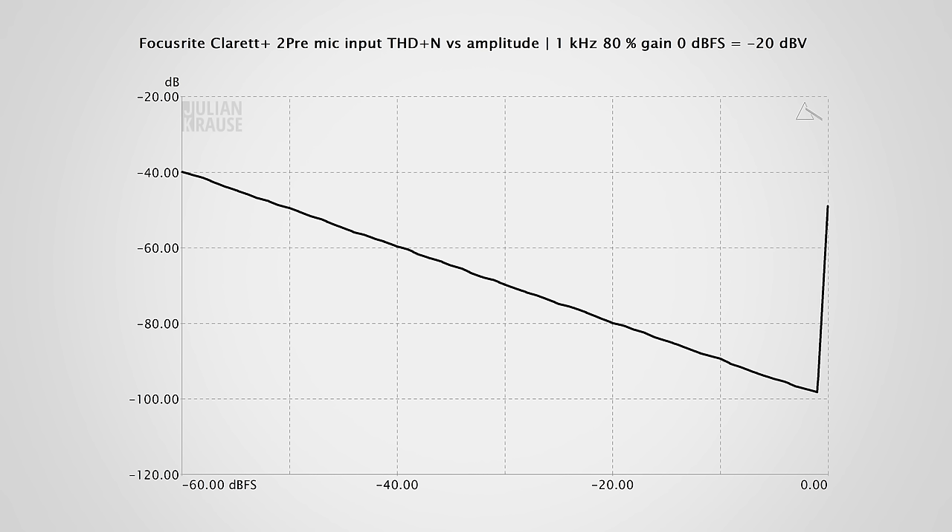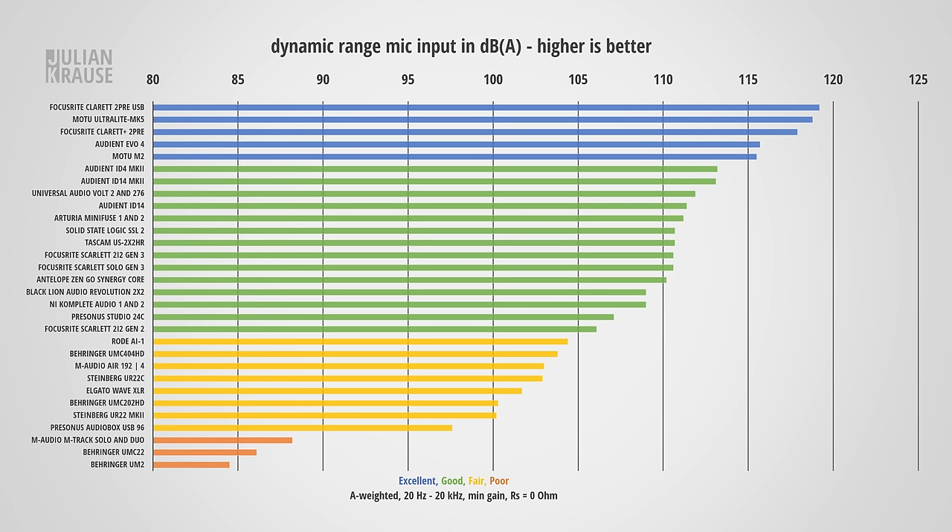In terms of distortion, the mic input performs great — the descending line indicates distortion is lower than the noise floor. The only anomaly is that the signal starts to clip just before 0dBFS, but if you leave yourself headroom while recording, as you should, this will never come into play. The Claret Plus 2 Pre has an excellent dynamic range of about 118dB. According to Focusrite this should be the same as the original Claret, though my unit measured slightly better. 118dB is excellent — no need to worry about this inaudible 1dB difference.